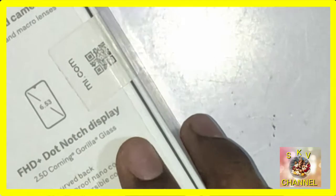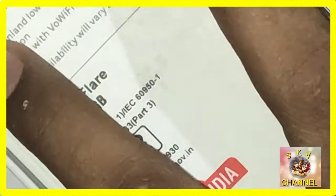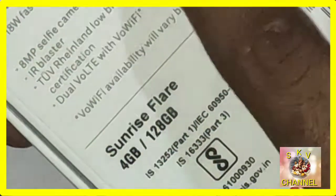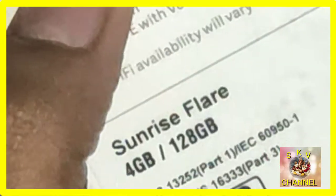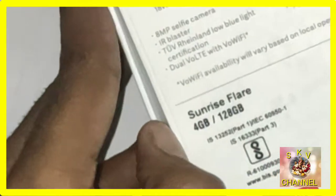The phone features 2D Corning Gorilla Glass, a Sunrise Flare design, an 8MP selfie camera, and a 3D back cover in black. You can see the 3D cover clearly. It also has a Type C pin. Let's see how we unbox the phone.